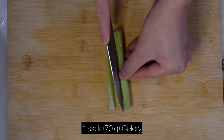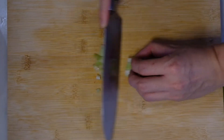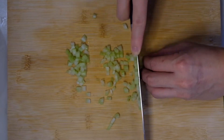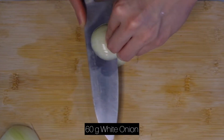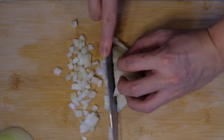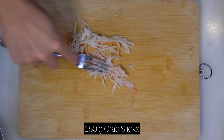While the rice is soaking, you can move on to the Kani mix preparation. Here you see I'm dicing some celery and then some onion, which I'll be mixing with the crab steak. Next, using a fork, shred the crab steaks.